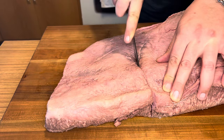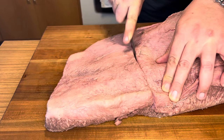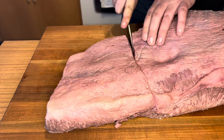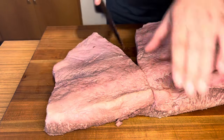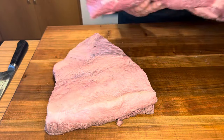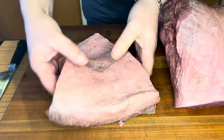Once I have this cut, we're going to set it off to the side. I'm going to wrap the point and the remaining part of the flat — the bulk of the brisket — and we'll come back and make the brine so that we can turn this beautiful brisket flat into corned beef.